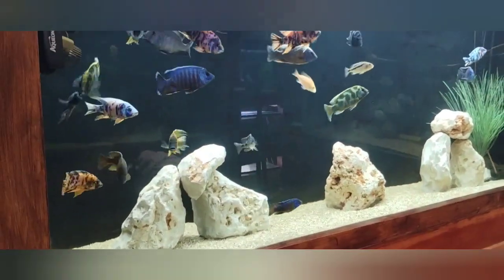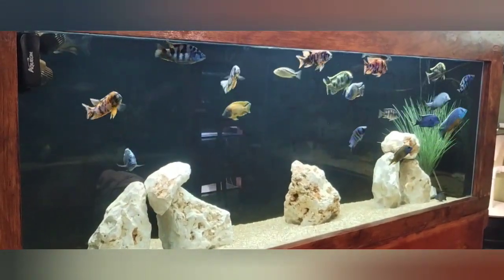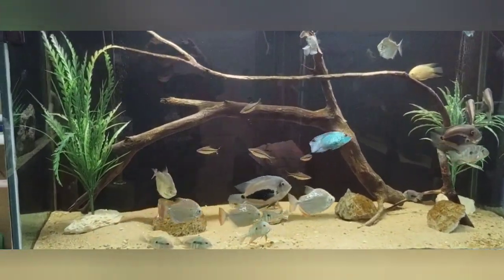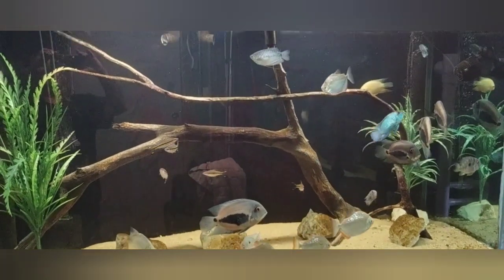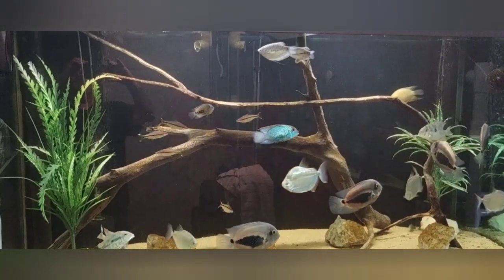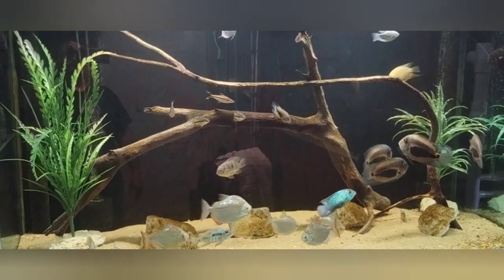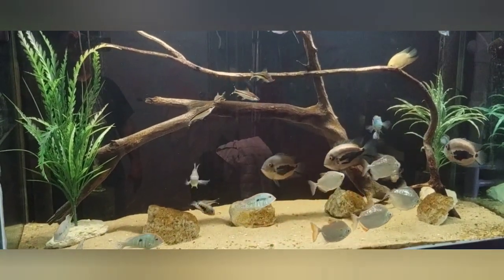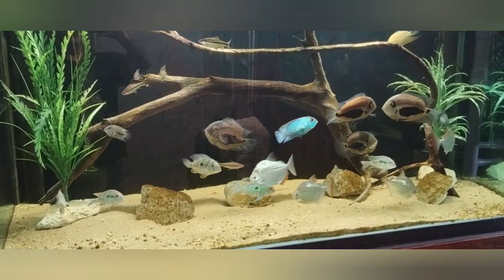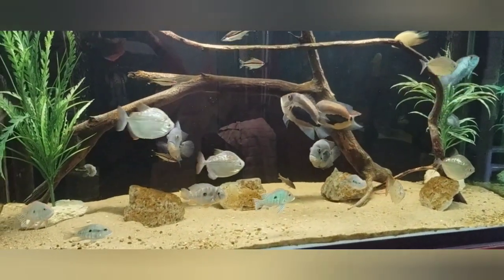This is the 275-gallon. Let's move on to the 330-gallon tank — these guys are doing fabulous also. I'll probably clean this one today this evening or tomorrow. I've got to do water changes on all three big tanks today, and tomorrow I'll do the other two big tanks in the house, the two 150s. As you can tell, the rocks and stones are getting a little brownish.